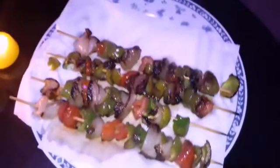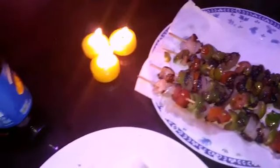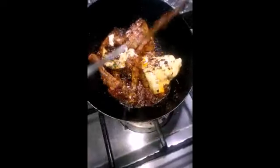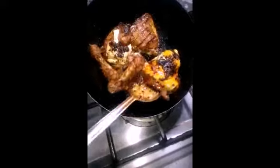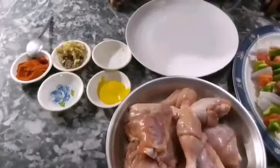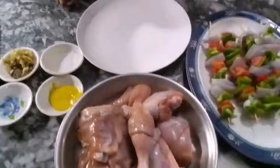Let's get started. How are you today? Today we will make chicken fried masala.